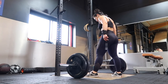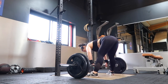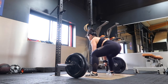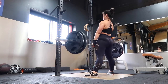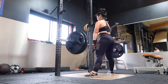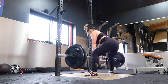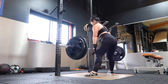When you set up for the sumo deadlift, your feet should be wider than shoulder width apart with toes pointed out, and the bar should be around the midpoint of your feet. Brace your core and bring your hips toward the bar, engaging your lower back, legs, and glutes. Inhale and drive your legs into the ground while pulling the bar up, keeping your chest high and hips down. Pull the bar close to your body, press through your heels, and squeeze your glutes when you lock out.